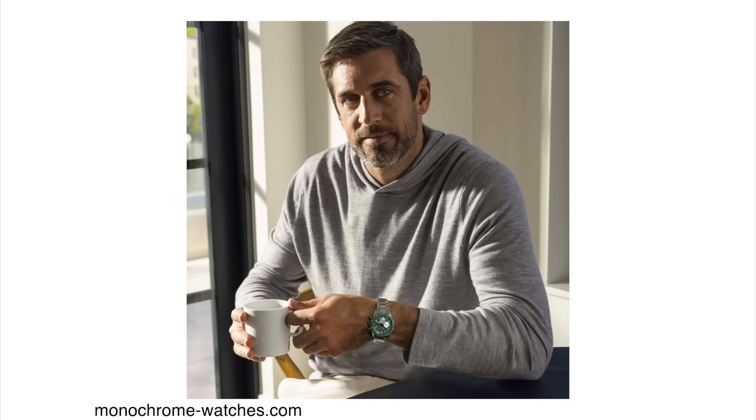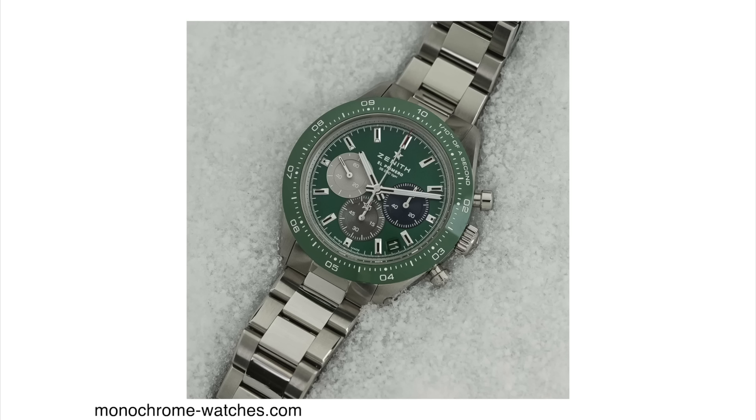But that's not the only Zenith release this week — there's actually another El Primero. This one is called the Chronomaster Sport Green. The Chronomaster line was released in 2021 and right away became super popular with watch enthusiasts. It's a bit of an alternative to the Speedmaster and the Daytona, and I think it makes a lot of sense. Last year they released a variation of the Chronomaster Sport with a green bezel and green dial as a limited edition in collaboration with Aaron Rodgers. I really loved that green color. Well, this new model is no longer a limited release — it's slightly different but overall looks very similar, and now it is part of the regular catalog.